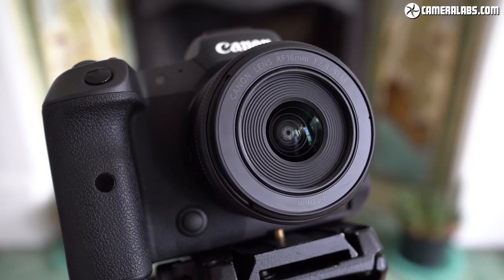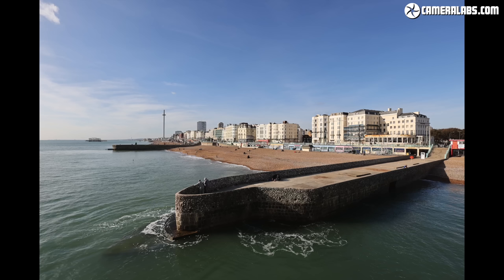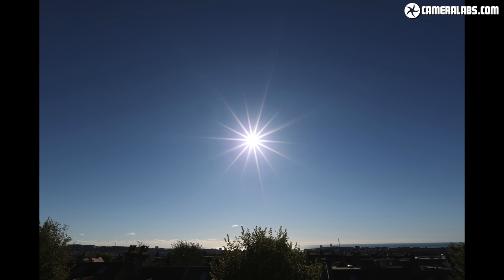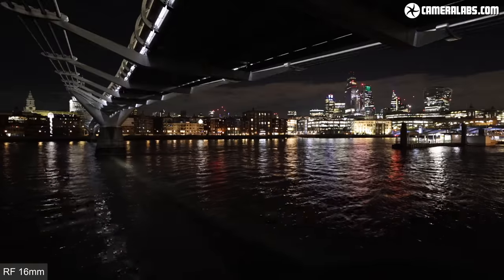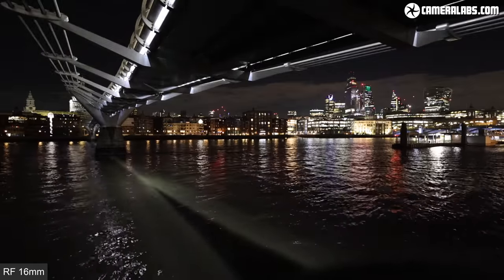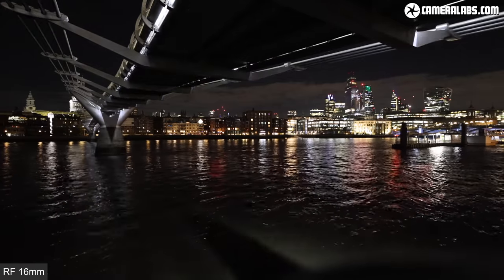To help you decide if this is the right lens for you, I've tested the RF 16 f2.8 for distant landscape sharpness against those L zooms, close-ups with potential for background blur, diffraction sun stars, handheld vlogging on bodies with and without IBIS, and even some astrophotography too. I stayed up way past my bedtime to show you how it performs on the night sky. So if you enjoy my approach to testing, do subscribe so you don't miss out on my upcoming reviews.